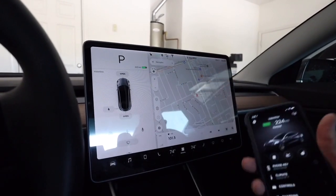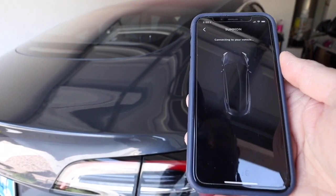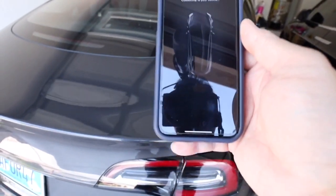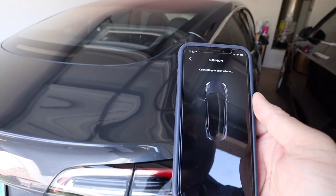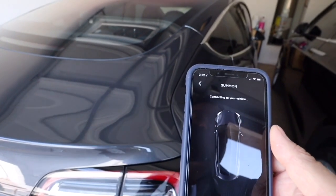Now I'm going to step out of the car and see if we could summon it. I'm excited but, oh my goodness, it's not connecting easily — not like with the Model X. We'll see. It's been over a minute now. I think I'm going to pause the video. Wow, this is taking so long.